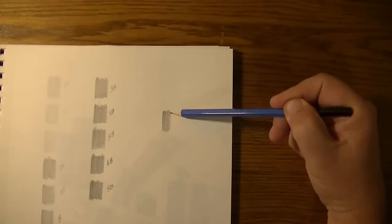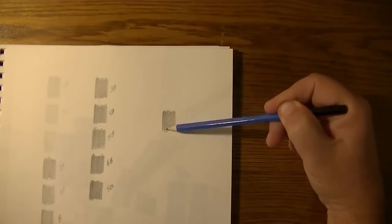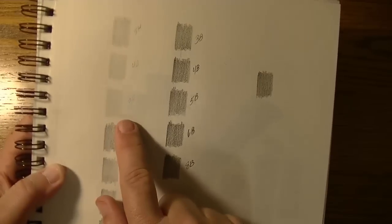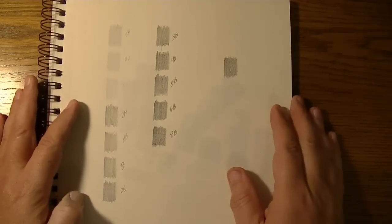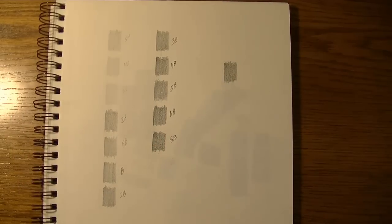I'm going to do this again with the 2H — see that? That is darker than any 2H I'm familiar with. That is a dark 2H pencil, and I'm sure you'll agree when you consider that the 3H is that shade and then you go right to that. Something is wrong here. So I'm going to venture that we're looking at a mis-marked pencil.